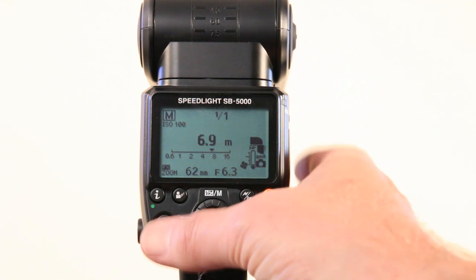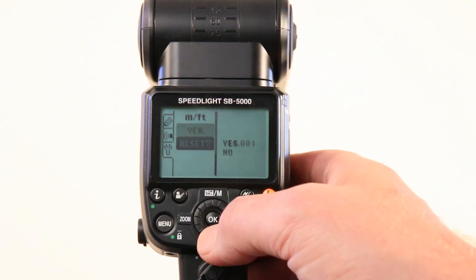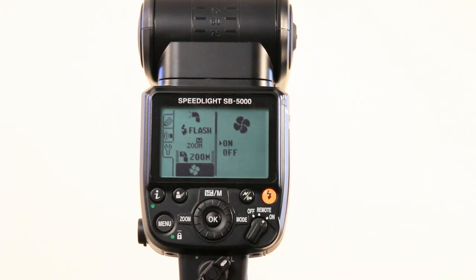To access the cooling feature or switch it on and off, go into your menu function. Under your setup menu you'll find it right there — a little fan icon you can switch on and off. I don't know why you'd want to switch it off; leave it on to prevent your flash from melting.